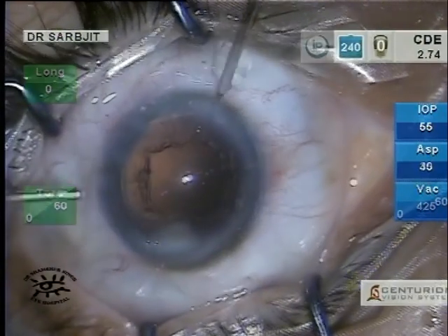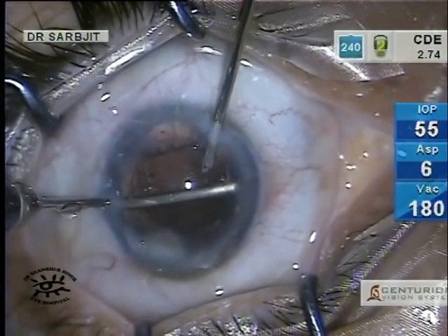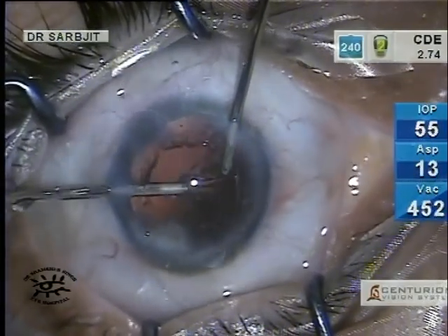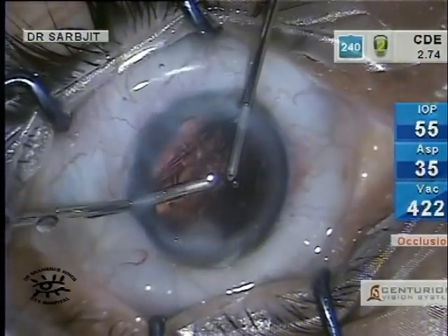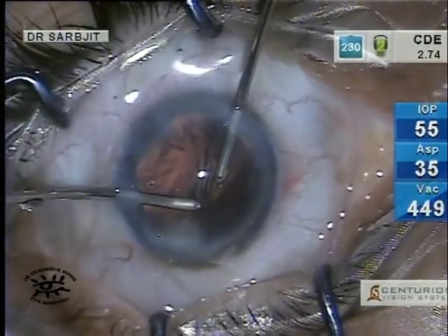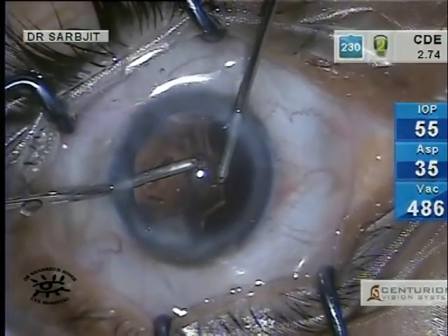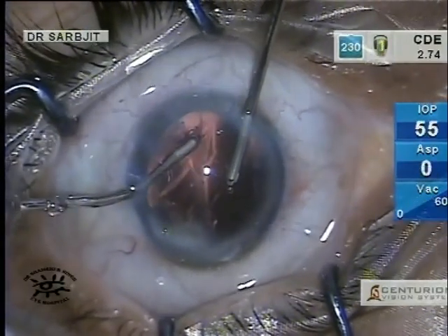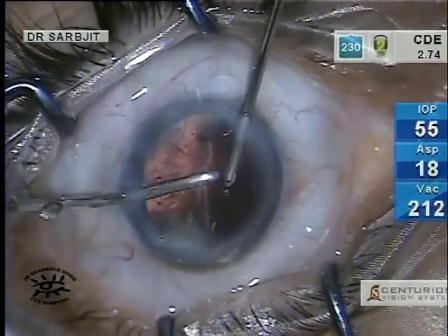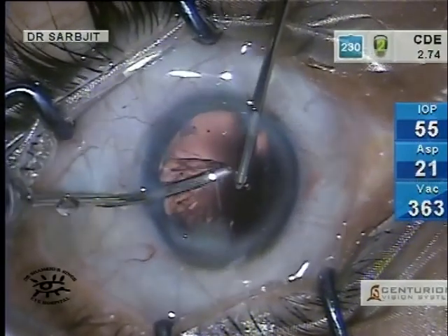I usually inject some viscoelastic at this stage for more protection of the endothelium and do a bimanual irrigation aspiration. Notice that the anterior chamber is very stable — there is no surge at all even at quite a high vacuum.